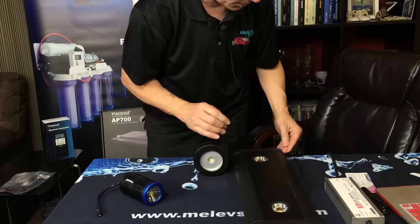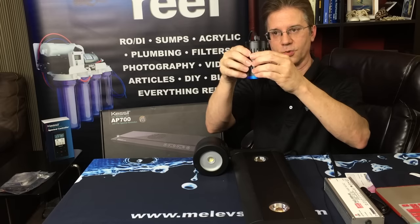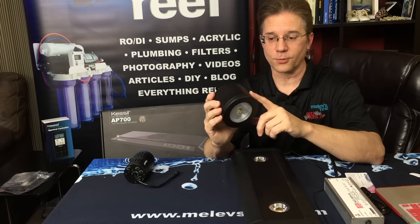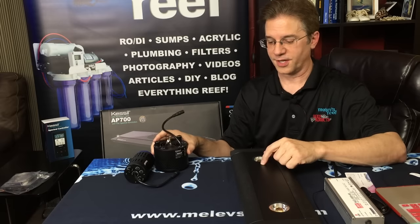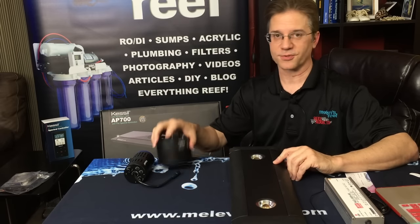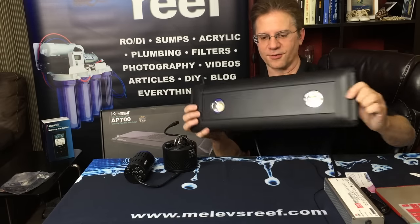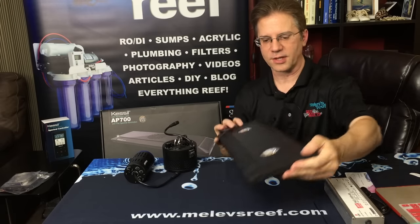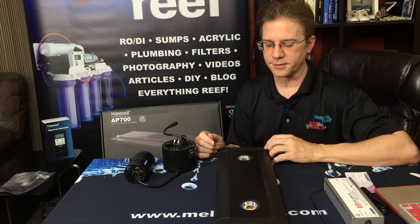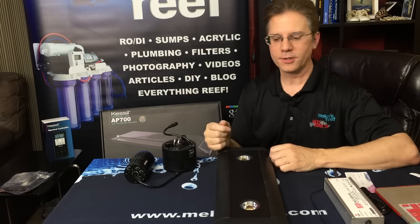The smaller fixture is good for a tank around 18 by 18 inches — nano tanks and nano cubes. For a frag tank at a trade show it works nicely on a gooseneck hanging off the back. The medium model is ideal for something like a 24 by 24 tank. Then of course you have the AP700 for bigger tanks — I'd say 55 gallons and up, best suited for longer tanks around 36 to 48 inches. For an 8-foot tank you'd need two; for a wider tank like mine, three or possibly four.